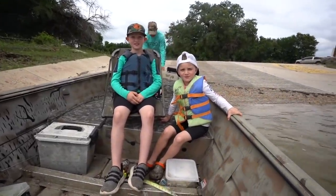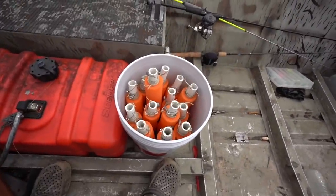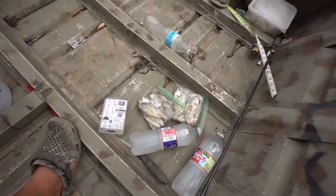Welcome back to another Mob Man episode. What's up everybody, welcome back. We're out here with Jeff and the boys. We're going to do a little jug fishing. I'm going to roll some fast forward footage of us making all these jugs. We got some shad — oh those are big shad. So we're headed upriver to go set some jugs. Hope we catch some catfish.